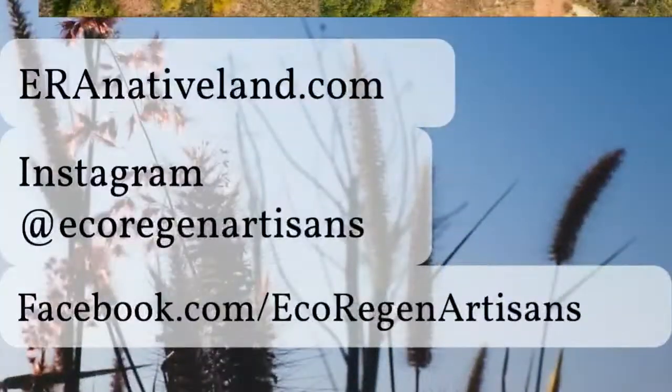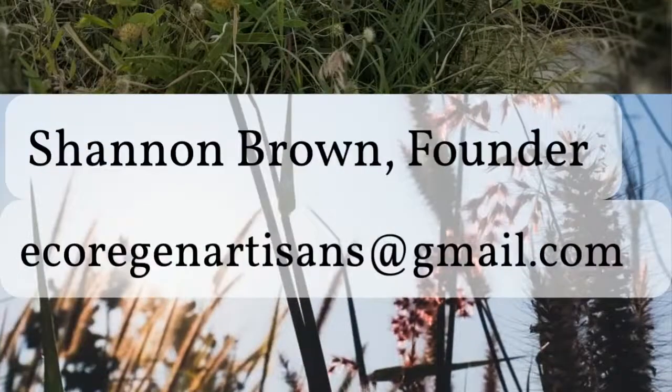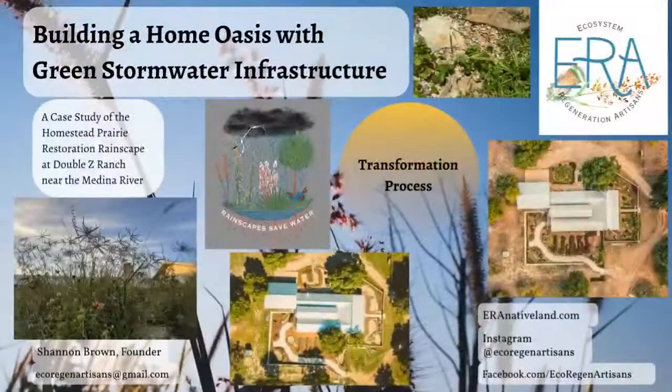You can find our website at aaranativeland.com to see packages we offer for installing these — super cheap, super easy, including DIY packages. Find us on Instagram and Facebook where we share pretty much all of our projects. My name is Shannon Brown, founder of Ecosystem Regeneration Artisans. You can email us at any time to learn more. Thanks for listening and remember: rainscapes save water — it's just a matter of slowing, sinking, and spreading the rain into the soil so that we can keep those rivers cool, clear, and flowing, not flooding, for generations to come.